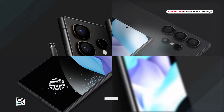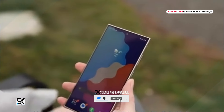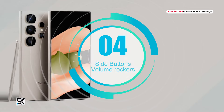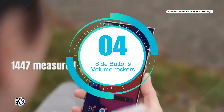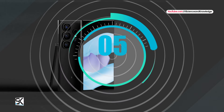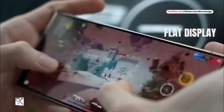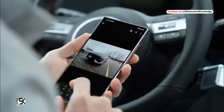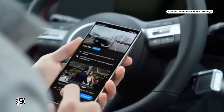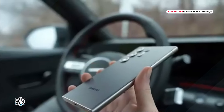Further examination of the cover images reveals more features of the Galaxy S25 Ultra. Fourth, side buttons — volume rockers and the power button are positioned on the right side of the frame. Fifth, bottom features — the bottom edge may include an S Pen slot, a USB Type-C port, a primary microphone, a speaker grille, and a SIM card slot.